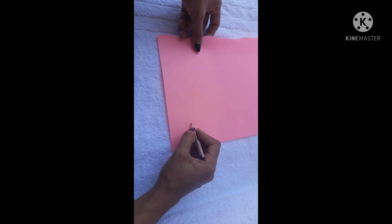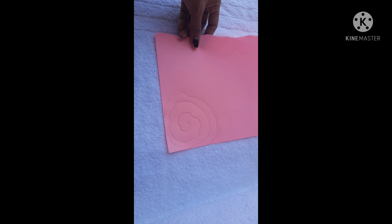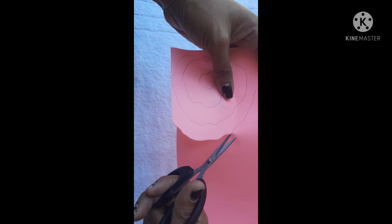This is a craft pink color A4 sheet. If you don't have a pink color, you can paint it in white like this. Cut it like this.